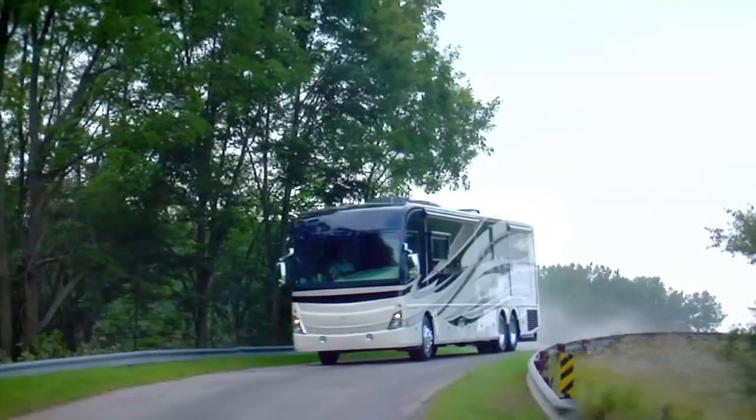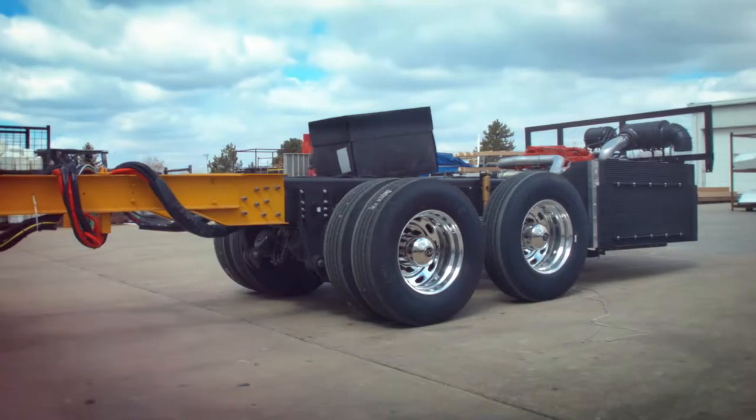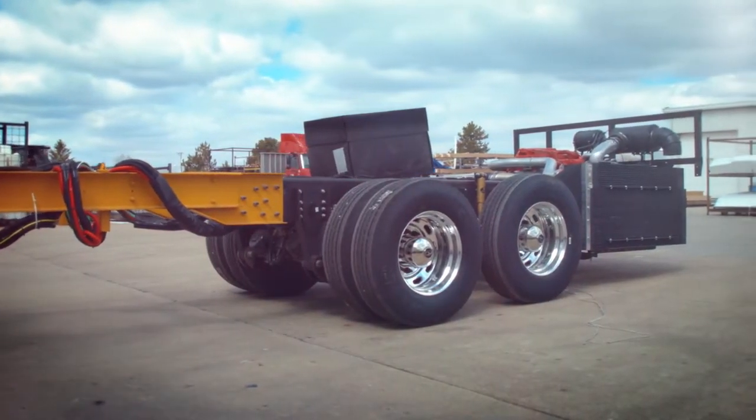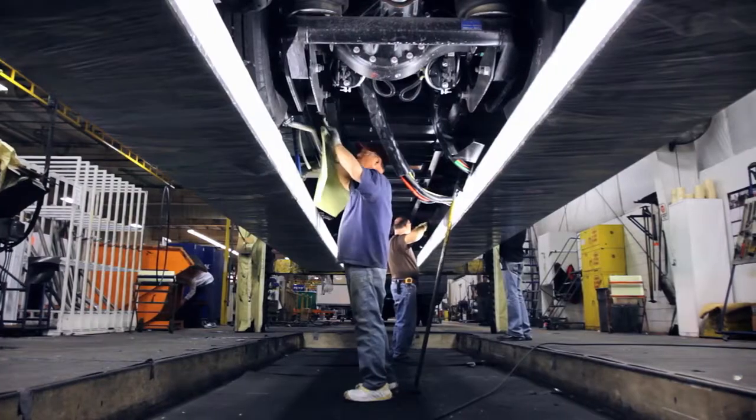The Liberty Chassis has undergone the most rigorous durability testing in the industry, along winding, unforgiving roads. When it comes to manufacturing the foundation upon which all of our motor coaches are built, standard testing practices are just the beginning.